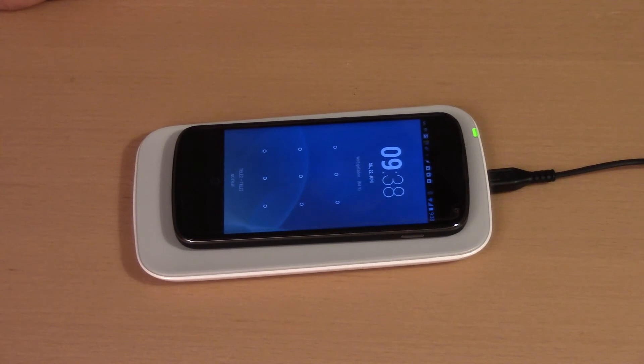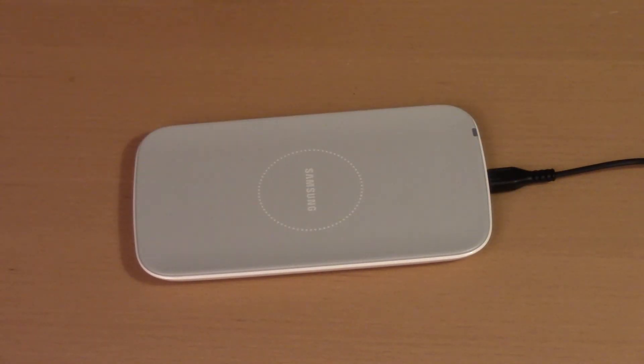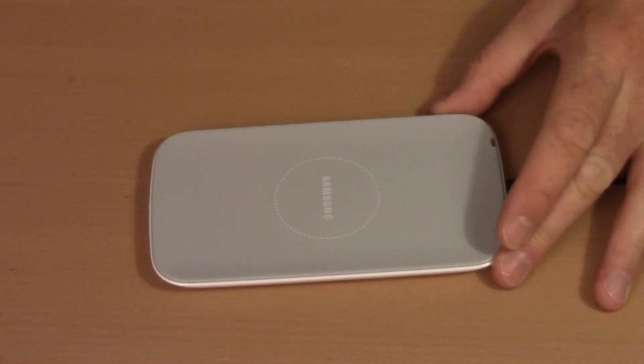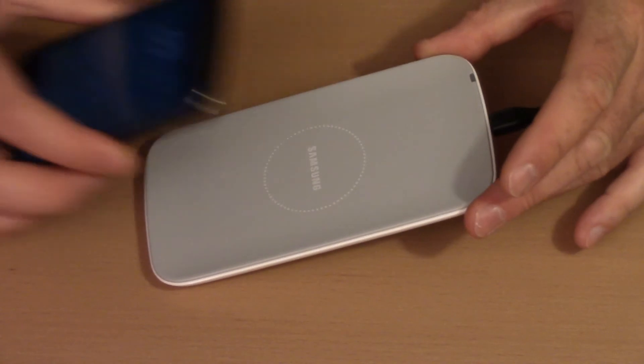My feeling is that the phone charges in a similar way as if connected directly to a USB power source — so the same charging speed. A note on the surface: the charger pad has a nice gray finish, but it's quite slippery.